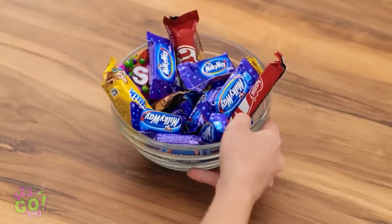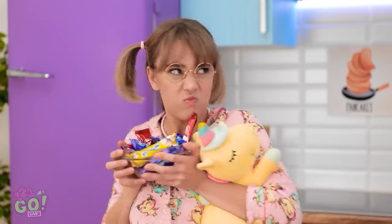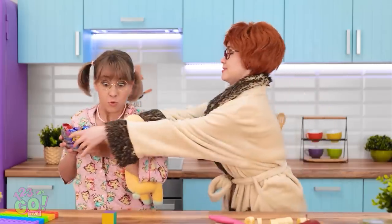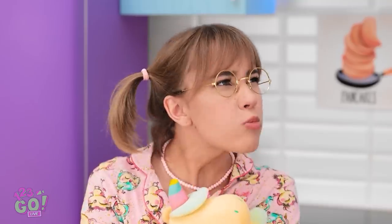Morning, mom! I'm so sleepy! Candy — my favorite! No, you're not having candy for breakfast! Hand it over — it's mine! This isn't a game, let go! I made you a nice, healthy breakfast. Look — fruit! It's disgusting! Just try it! No! Yuck!